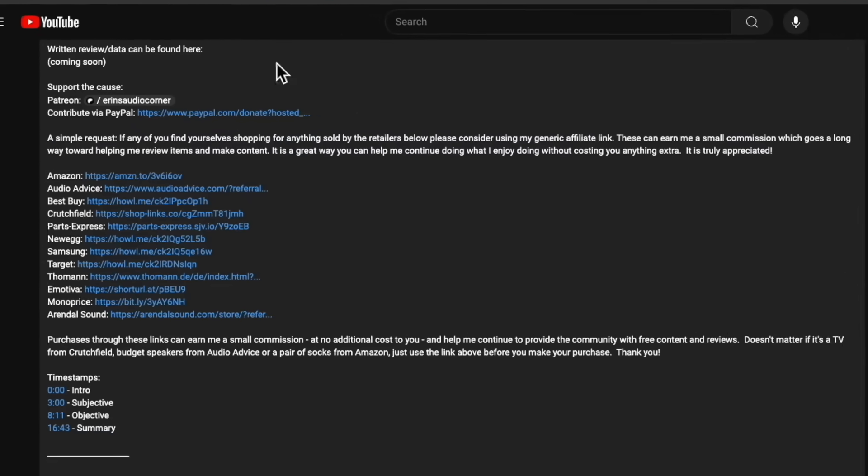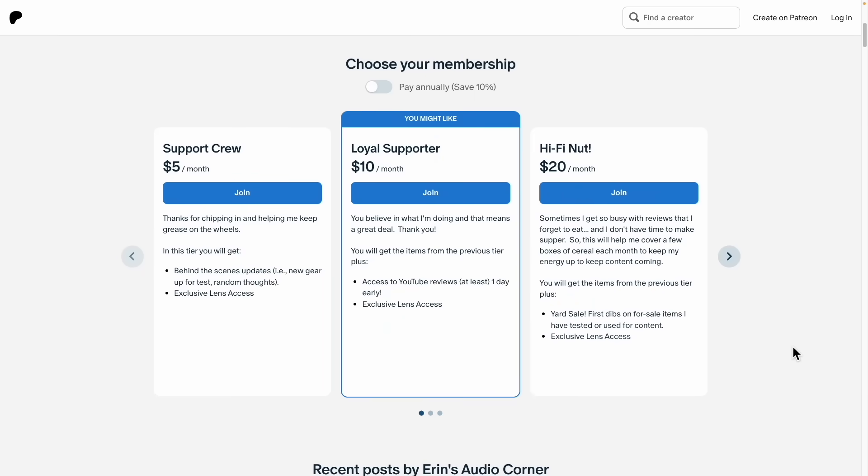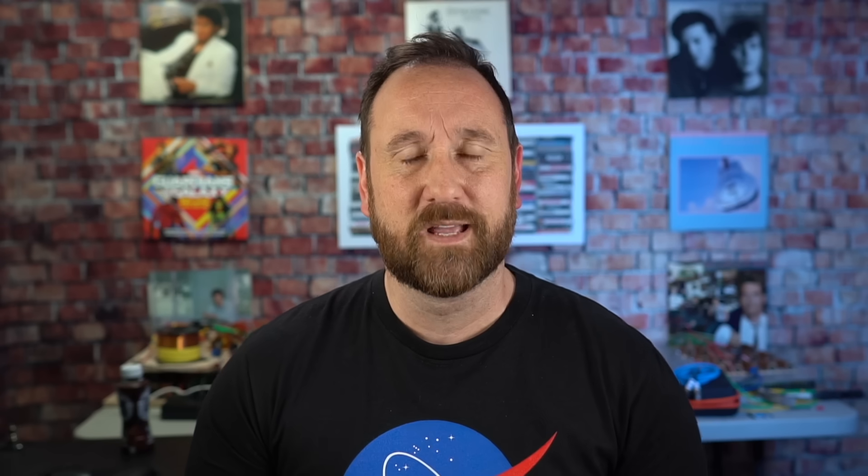Who knows — maybe you'll get hooked and keep going with this hobby. In 20 years you might find yourself running a YouTube channel and being a super nerd like me. In all seriousness, I really do appreciate your time and I hope you learned something. If you have questions, ask in the comment section below and I'll do my best to answer. If I don't get to yours, folks in the comments may help — please take time to reply to each other. If you want to support this channel, you can use any of my generic affiliate links in the description — click the link and buy anything from Amazon, Crutchfield, Best Buy, or wherever. You can also join me at patreon.com/AaronsAudioCorner for behind-the-scenes info, early uploads, and other goodies. Thanks for watching — talk to you on the next one.